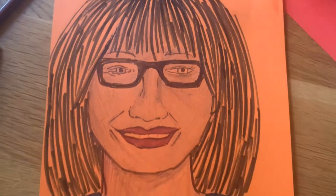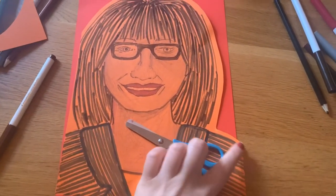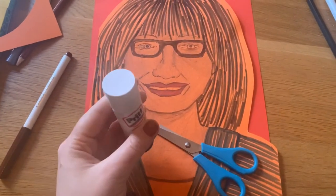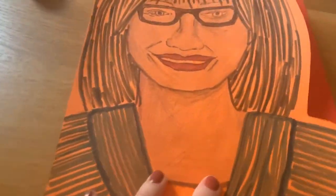Once you've gone over all of that in felt tip, done her hair, and coloured in her outfit, you want to cut it out just around the outline edge, then use your glue stick to glue it down on your other piece of paper. Make sure you press down nice and firm.